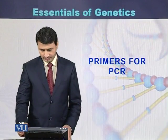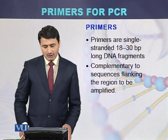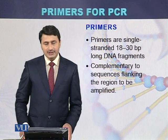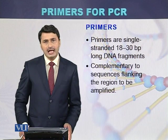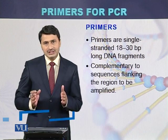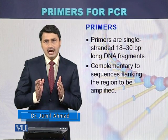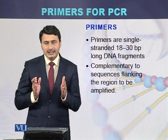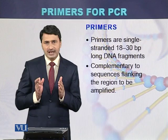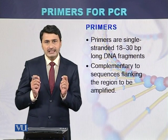Primers for PCR. Primers are single-stranded 18 to 30 base pair long DNA fragments, also called oligonucleotides because they are single stranded. These single-stranded DNA fragments, called primers, are complementary to the flanking sequences of the region that has to be amplified. If a particular region has to be amplified, primers are designed from the outer flanking regions, with one left primer and one right primer to amplify the central region.